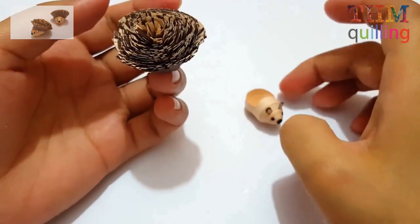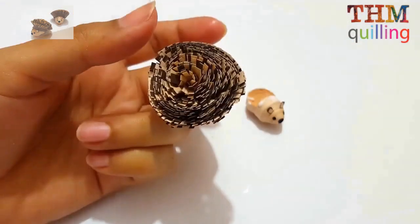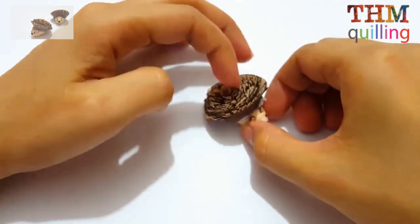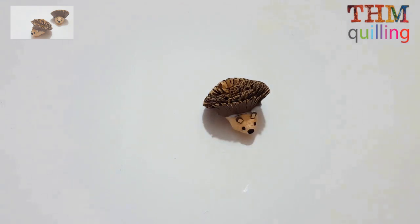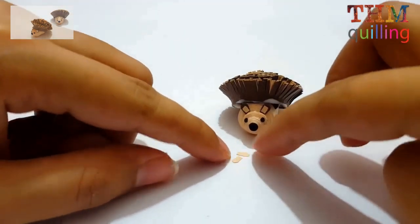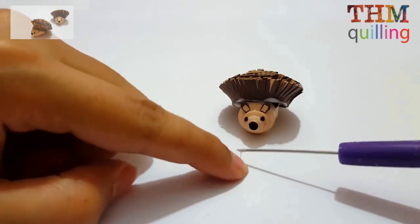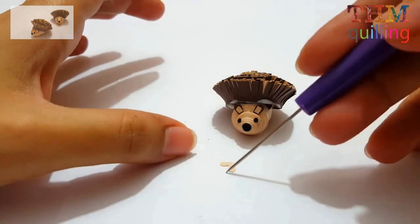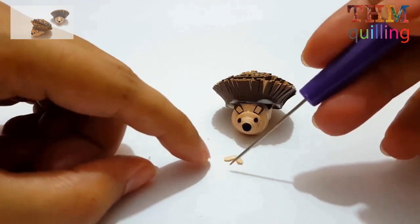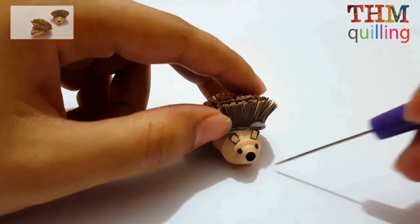Now for the second-to-last step, we are putting the hairs — or you can say the fur — of the hedgehog at the top. Then attaching the feet: two small portions cut out of skin-colored strips, attached at the bottom. And now our hedgehog is complete!